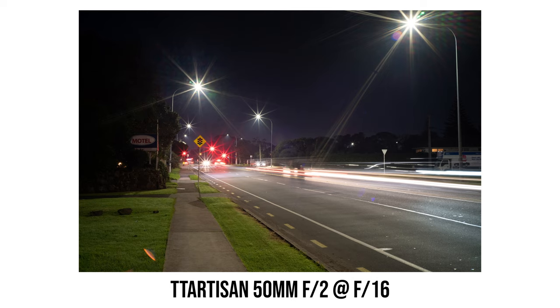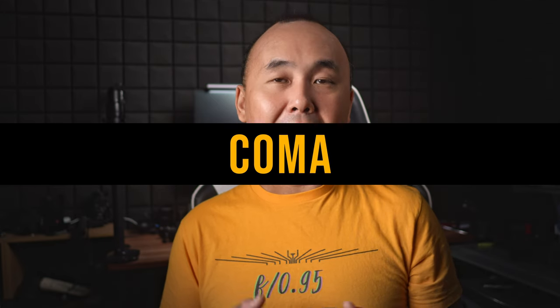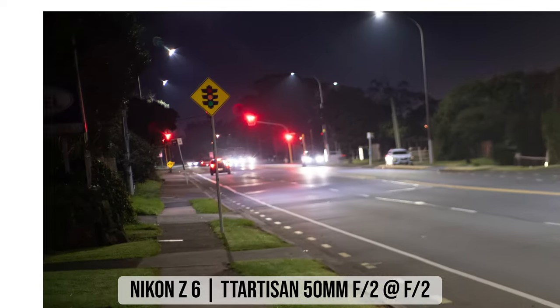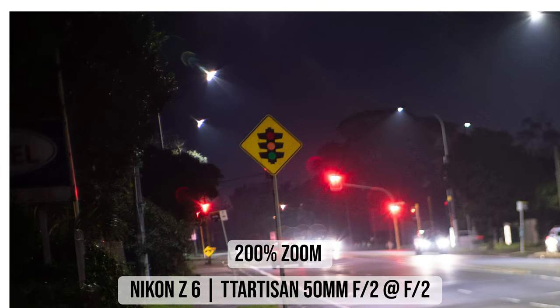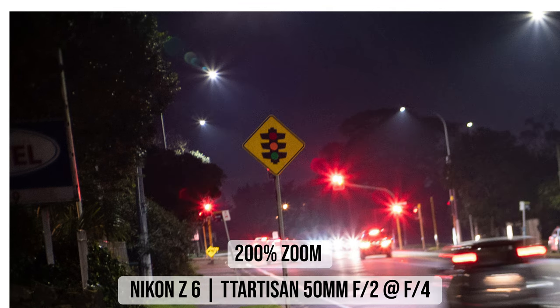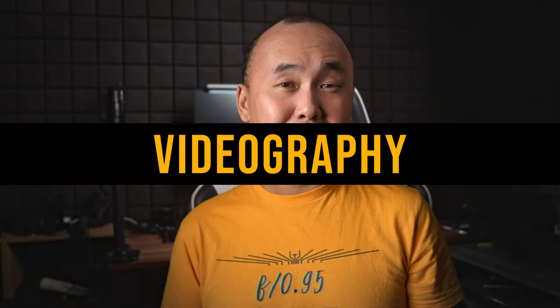Let's look at coma performance. At the maximum aperture of f2, there is quite a bit of coma at the corner of the photo — you can see the butterfly-shape pattern very easily in the test photo. Stopping down to f2.8 improves it quite a bit, and at f4 coma is not really noticeable anymore.